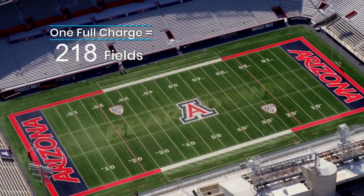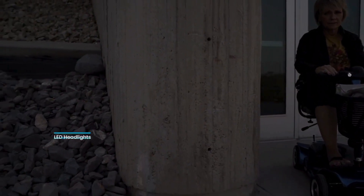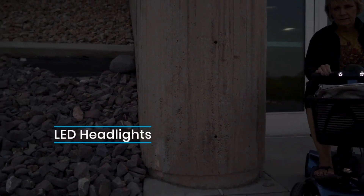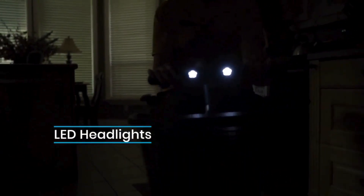That's about 218 football fields you can travel in one go — that's a lot of football fields. So you might need to burn some daylight. Fortunately, our scooters come with high-intensity LED headlights that allow you to see exactly where you're going in any situation at any time of day.